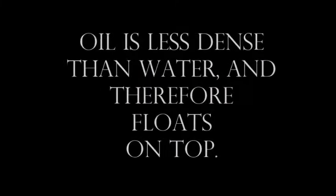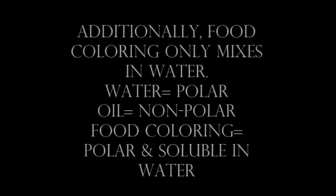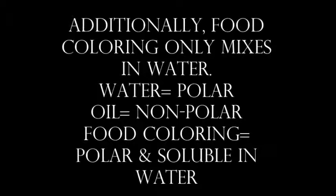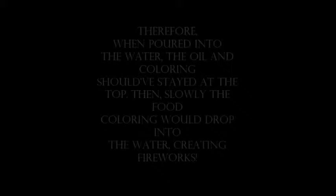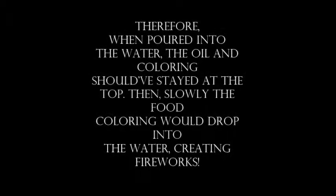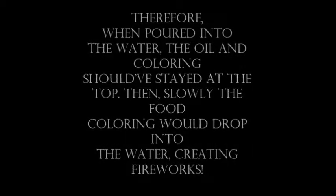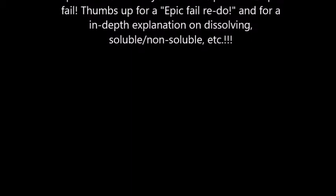The science behind it: oil is less dense than water, and therefore it floats on top. Also, in our experiment, we mixed food coloring with oil. But food coloring only mixes in water, because water is polar while oil is nonpolar. Food coloring is polar, and therefore it is only soluble in water. So when it was poured into the water, the oil and food coloring shifted to the top, and slowly the food coloring would drop into the water, creating fireworks. I'll have another lesson explaining this more in depth later.